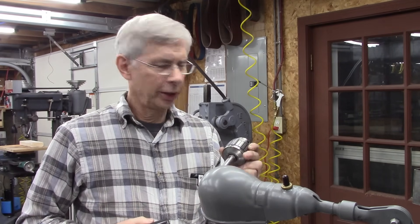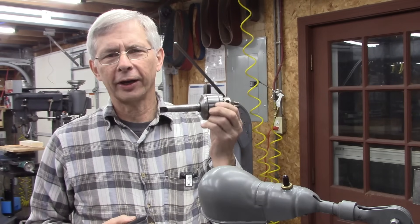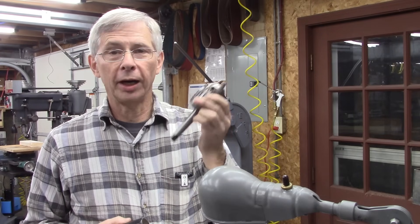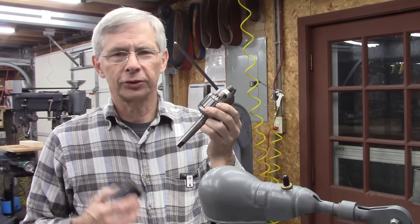Hello and thanks for joining me. Today we are going to rebuild a chuck — actually, we're not going to rebuild it, we're going to take it apart and clean it up. But if you want to rebuild one and you have a kit, it's the same procedure.